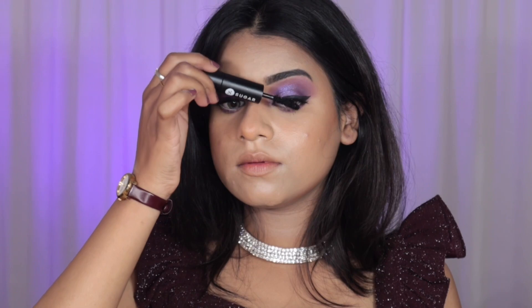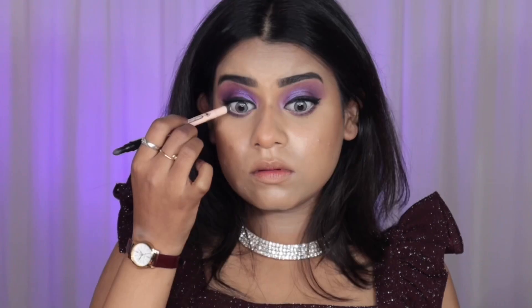Now I'm taking the purple eyeshadow shade and putting it on my lower lash line to make the look more cohesive. Then I'm taking a white kajal pencil just to open up my eyes a little.